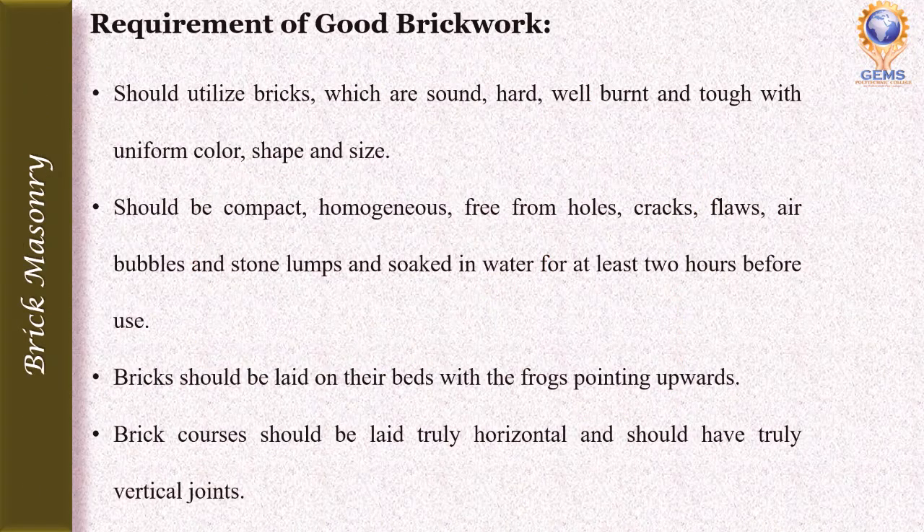Let's start our lecture with the topic: what are the requirements of good brickwork? A good brick masonry should use bricks which are sound, hard, well-burnt, and tough with uniform color, shape, and size. The brick should also have good hardness and be well-burnt.